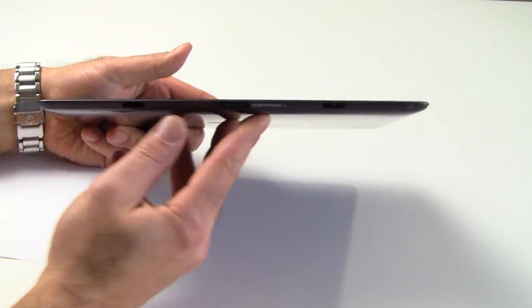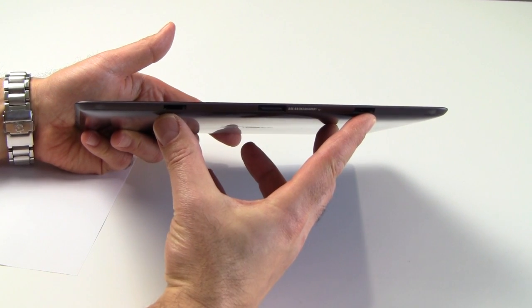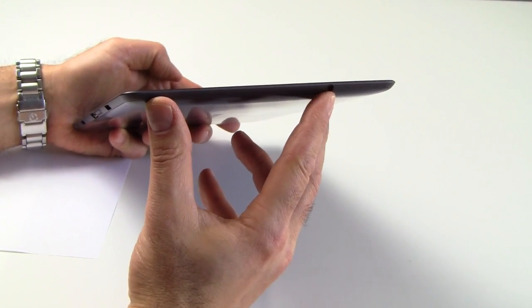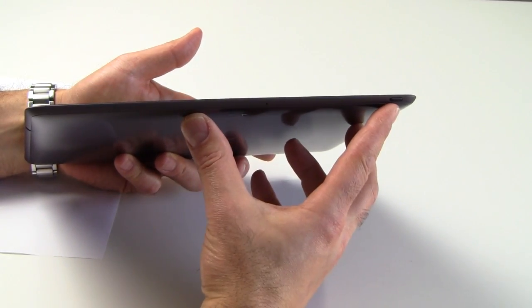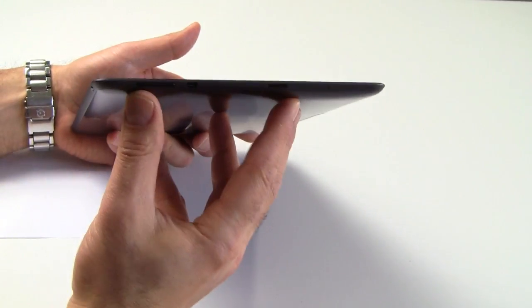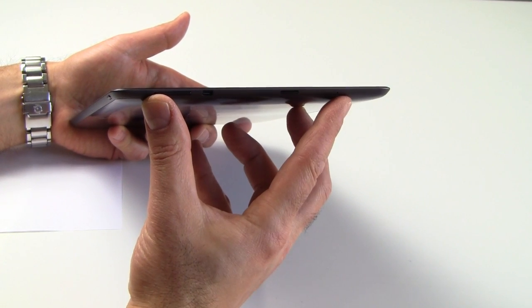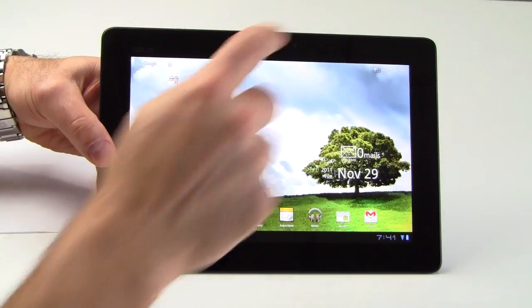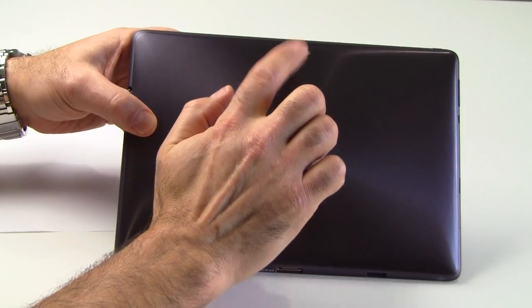At the bottom you've got a sync and charge port and a couple of slots where it snaps into the optional keyboard dock. On one side there's an audio jack; up top there's a microphone port and a power button. On the other side you've got your volume rocker, a micro HDMI port, a micro SD card slot, and another microphone. On the front is a 1.2-megapixel webcam, and on the rear is an 8-megapixel autofocus camera with flash.